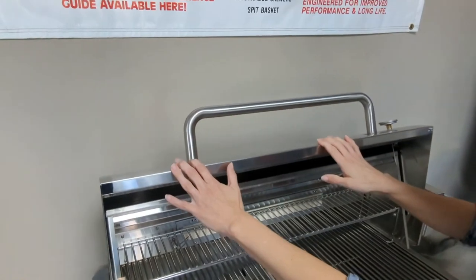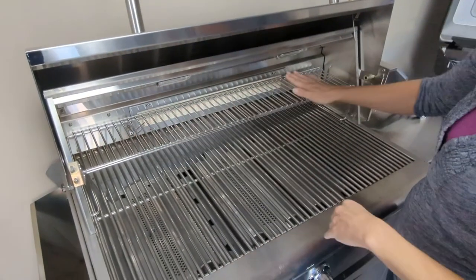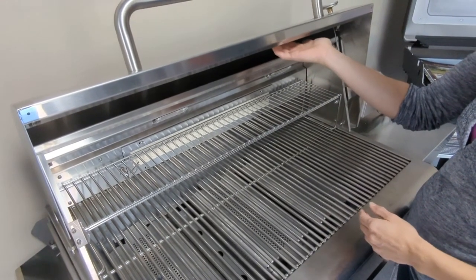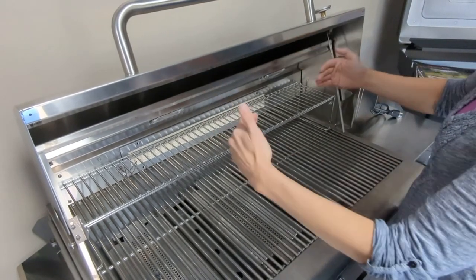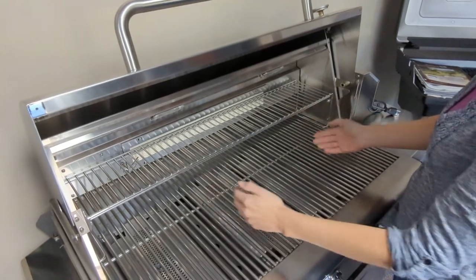What I just opened is what we would call the hood or the lid of the grill. Right here you can see a warming rack. Sometimes these are connected up to the lid of the grill — that's called a swing-away warming rack. It gets higher away from the grid when it's open and lower down once you close it again.